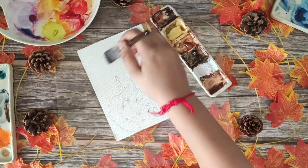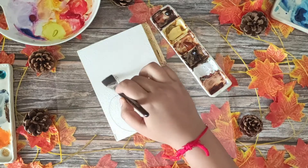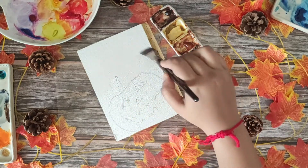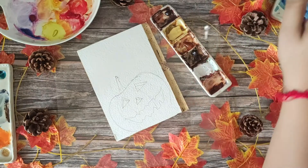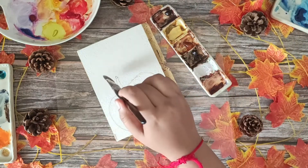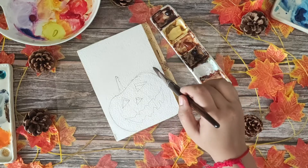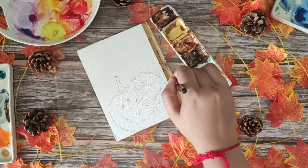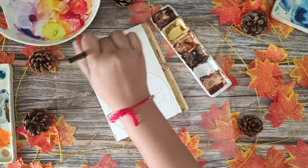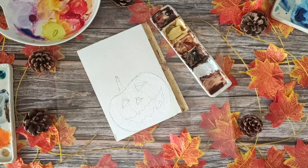For this one, you need to draw a pumpkin — basically the same as in past lessons, but just add eyes, nose, and mouth. You can follow a lot of different shapes. For the eyes, there are two triangles basically colliding with each other, same for the nose. For the mouth, there are too many options — a bat-shaped mouth, a zigzaggy mouth, or whatever you feel like would be fun to draw.